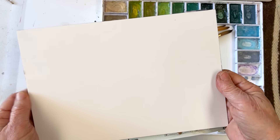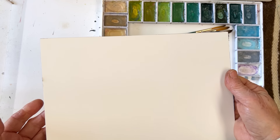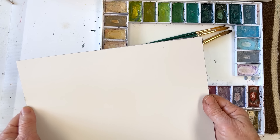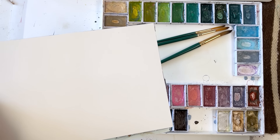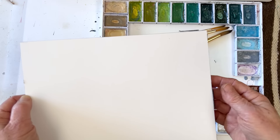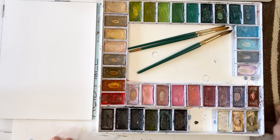Just in case anybody doesn't know — it has come up recently about stretching paper to stop it from buckling. When you soak paper with water it stretches, so if you lay it on a board while wet and stick the outside edge down with brown packing tape (activated with water on the gluey side) and let it dry, the paper shrinks, pulls against the tape, and becomes tight like a drum so you can paint without it cockling. Using a block like this saves all of those issues — your paper won't cockle no matter how big the sheet.